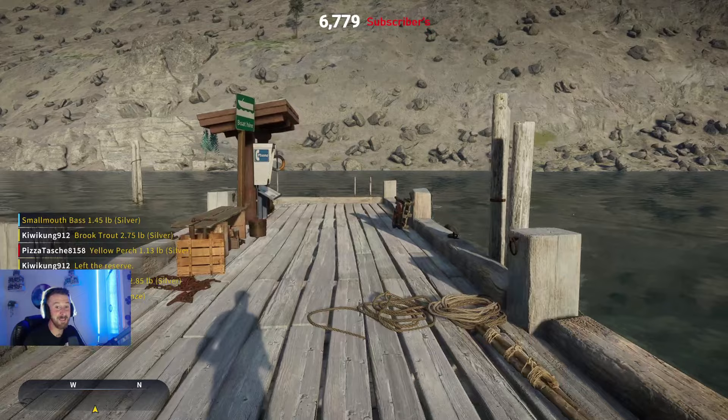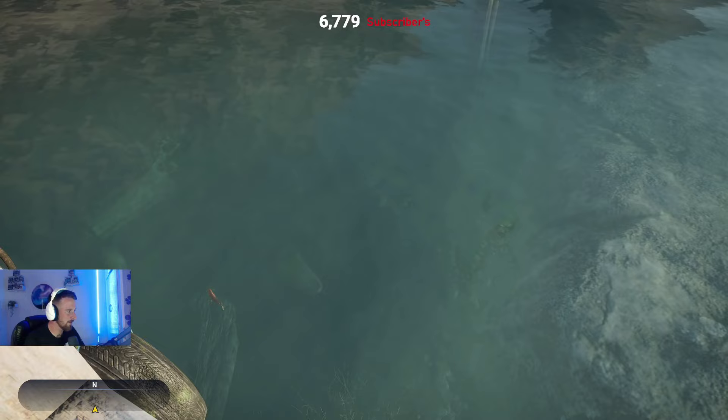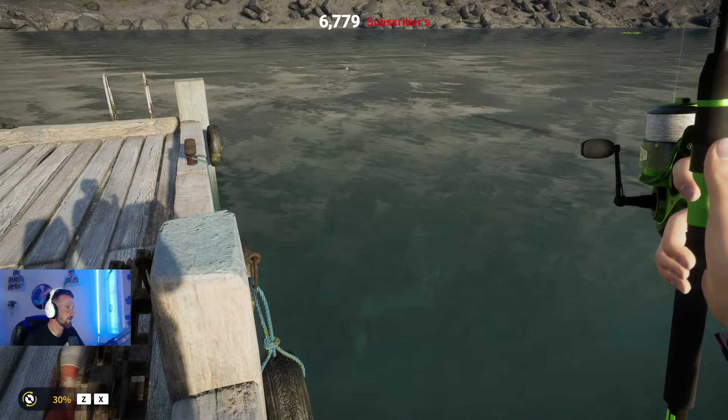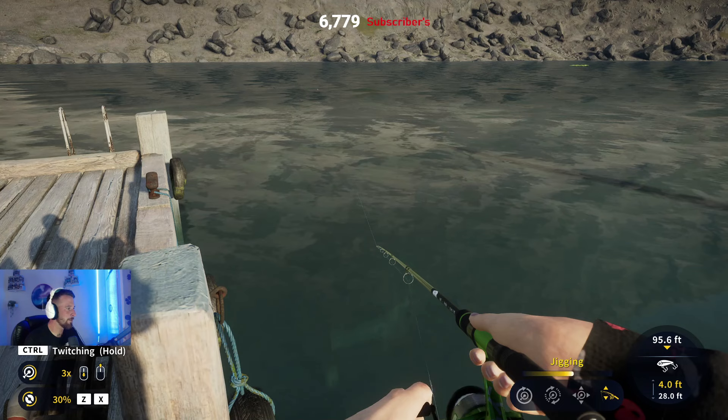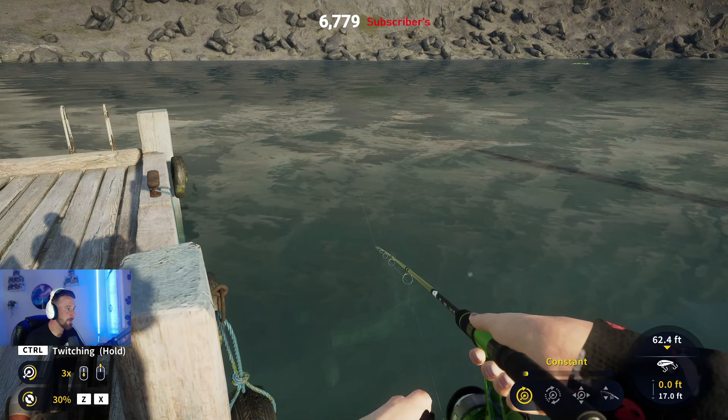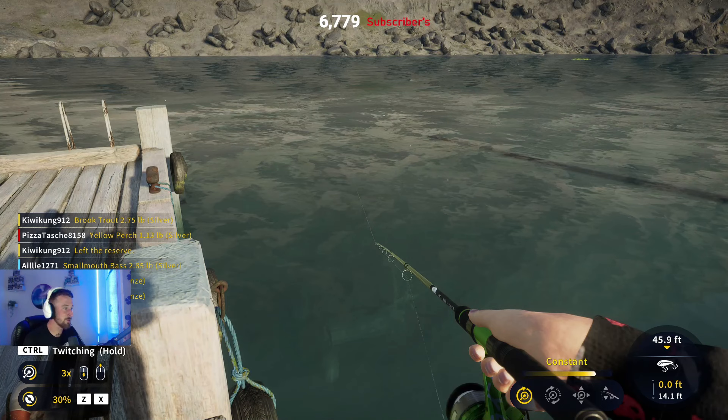Oh no way, there's one there before we even start! Let me put a size six on and see if we can get one straight away. By the way, your boy bought a new boat - I've been wanting a new boat in this game for a hot minute. I had plenty of cash on my way to 100k in-game and I thought, just spend some money on your boat. So I got the most expensive boat and the most expensive car you can buy - the boat's looking fire, I'll show it in a second.